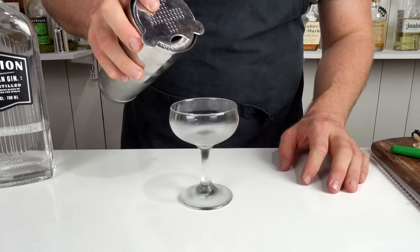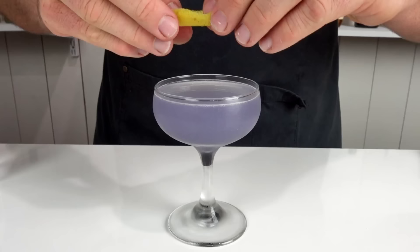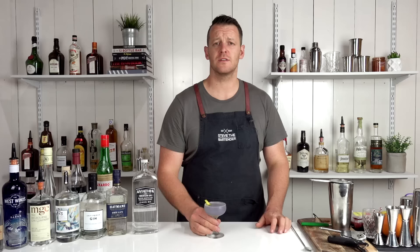Give it a quick shake and strain straight into your chilled coupe glass. For garnish, you can either do a citrus twist or drop a maraschino cherry in it — considering it's got maraschino liqueur in it. There you have the Aviation.